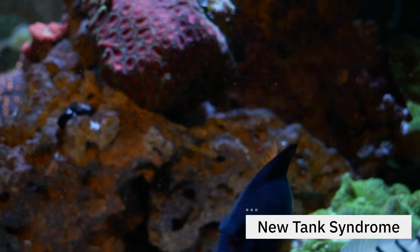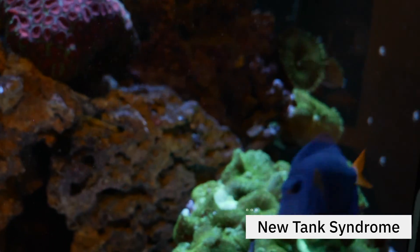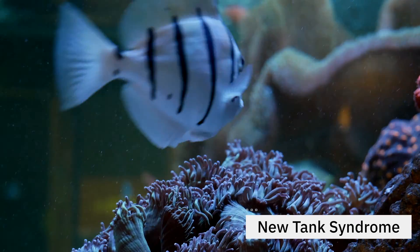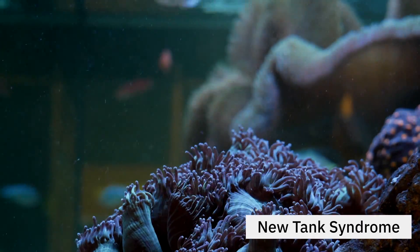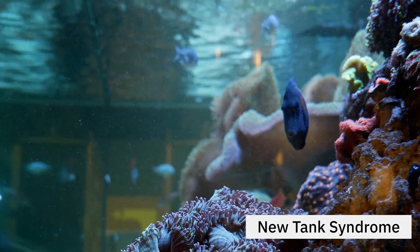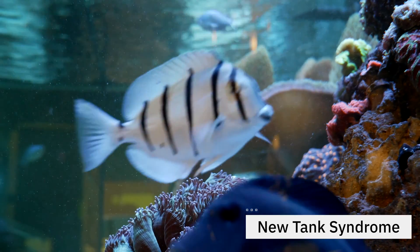What does it mean to cycle a tank? We're basically talking about getting rid of the dreaded new tank syndrome. Luckily, you don't hear hobbyists talk about this so much anymore because we've learned a lot about how to effectively cycle a tank. New tank syndrome is basically what happens at the beginning of the nitrogen cycle when your ammonia spikes. What used to happen is beginners would just put fish in their tank, their ammonia would spike, and they would see their fish get sick, get stressed, and even die — over and over again. Hence we called it new tank syndrome.